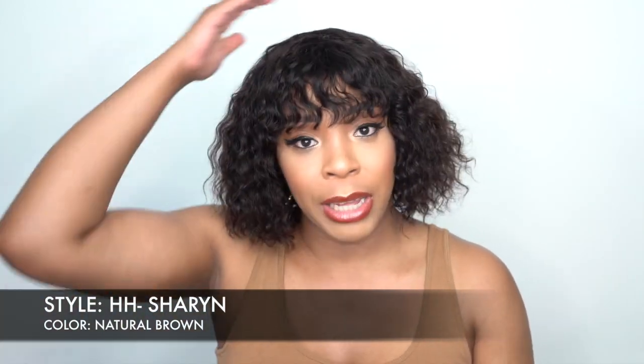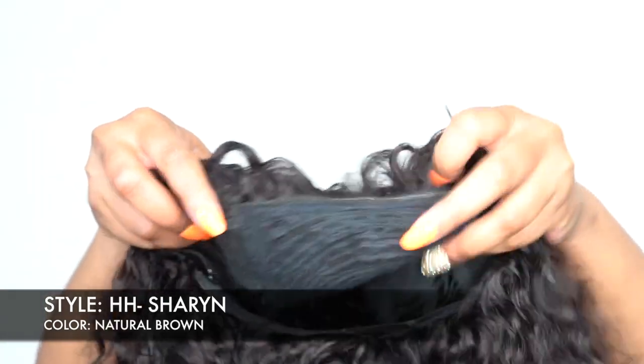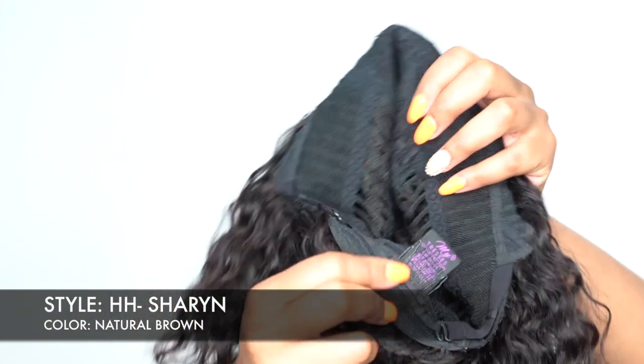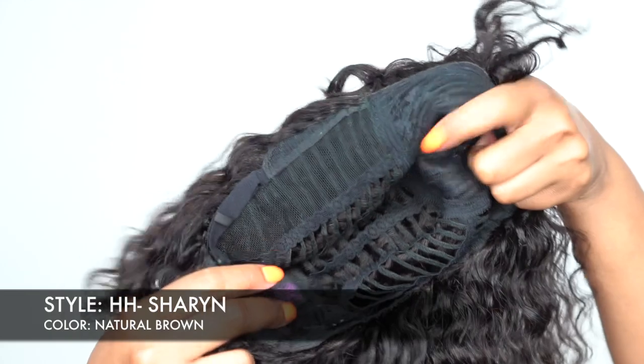In terms of the cap, you get a regular cap with a regular crown closure. There are no combs in the wig up top — only one comb at the back with adjustable straps. It's a regular cap construction and it's very comfortable. I really love the fact that there are no combs up top because that can be really irritating. I'd say it's about medium cap size.